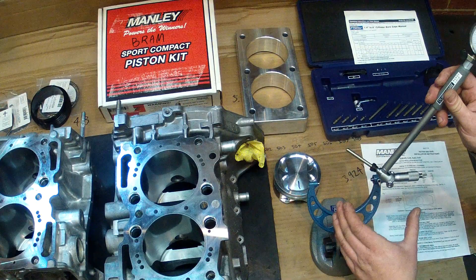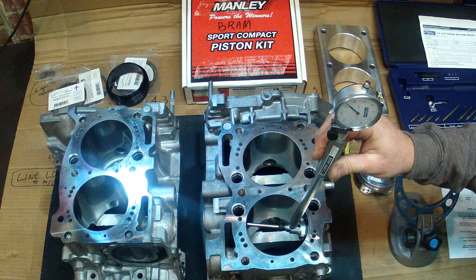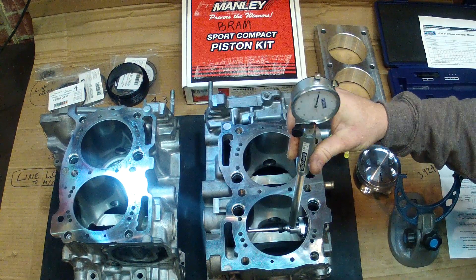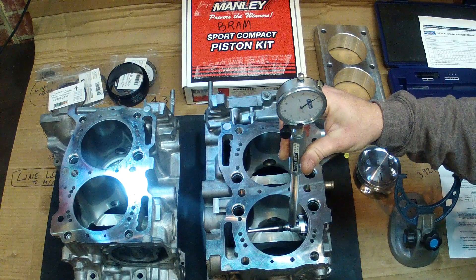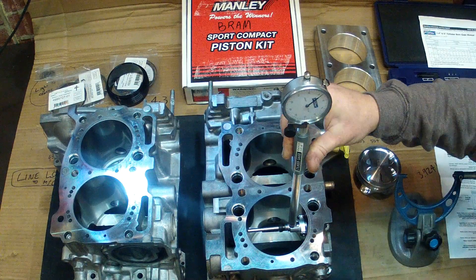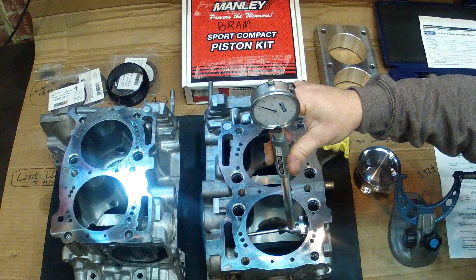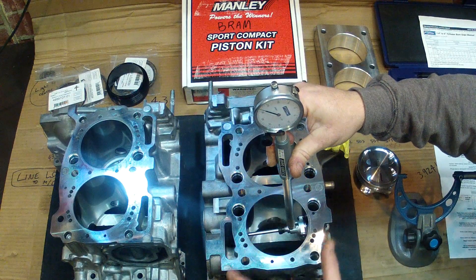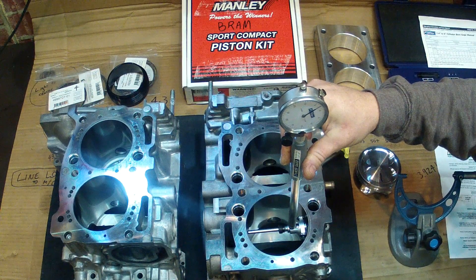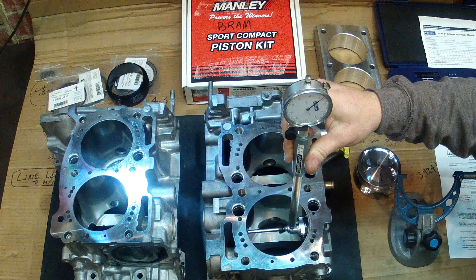With your zero point set to that size piston, you can then put the bore gauge into the bore. You're going to be measuring in the same plane that you measured the piston. Again, you're going to rock the bore gauge looking for the narrowest measurement, meaning that your gauge is square. As we rock it, if we're not perpendicular to the bore, we've got quite a large measurement. As I rock the bore gauge, we can get to the shortest measurement and then as we go back the other way the reading increases. So we're looking for the shortest measurement, rocking it backwards and forwards.